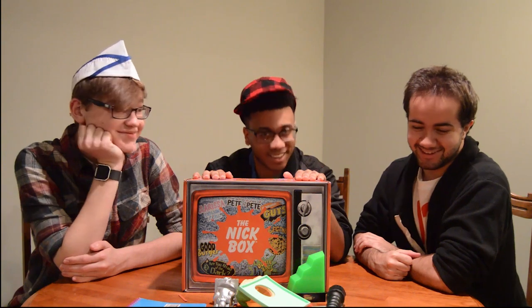We just unboxed the Nick Box. For $50 a month you can get a bunch of Nickelodeon swag. This is a live action box — there are other boxes: animation, probably. Hey Arnold, SpongeBob, Rocko's Modern Life. What else are you gonna spend $50 on? If you're interested in getting a Nick Box, head to Nickbox.com. We recommend it — we had fun today.